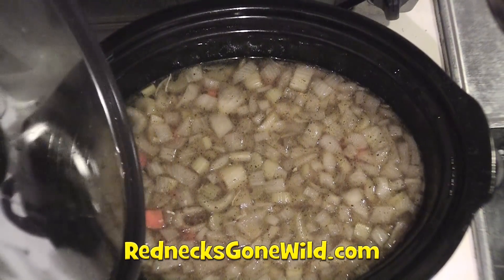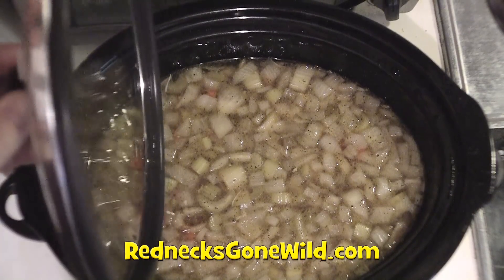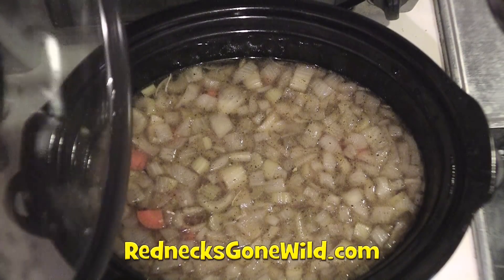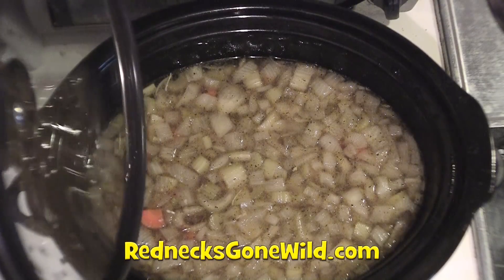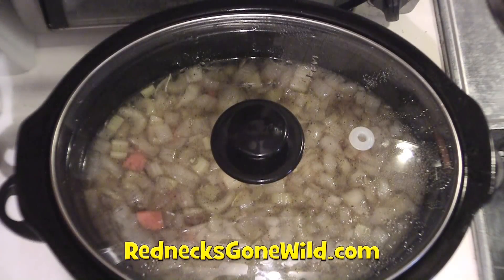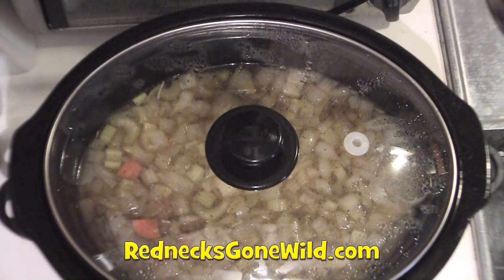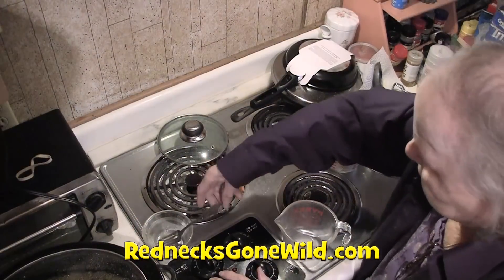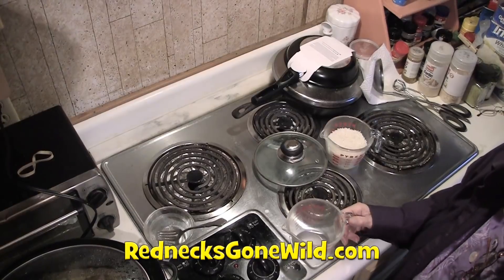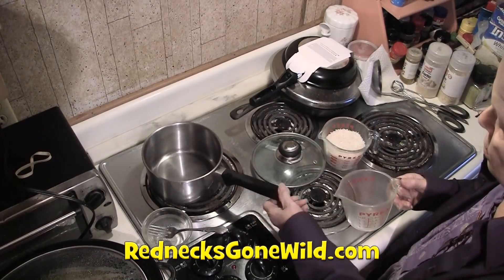Folks, after two hours running on high, I checked my celery and carrots and they didn't seem cooked enough. So I'm going to continue to let the crock pot stay on high for another two hours to get the celery and carrot to cook down a little better. Now we need a cup of the broth, and then I'm going to throw the rice in.